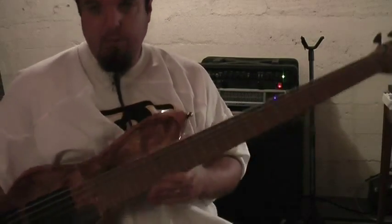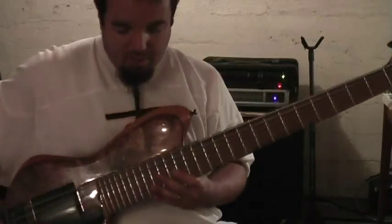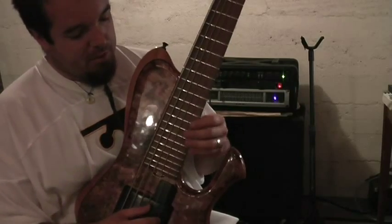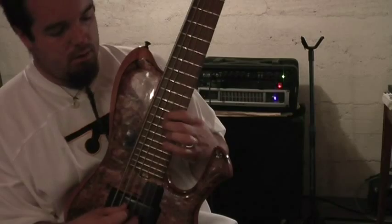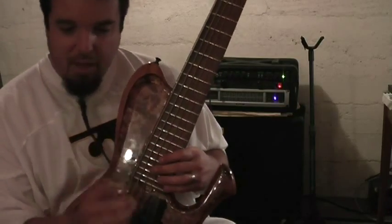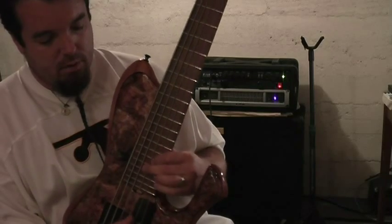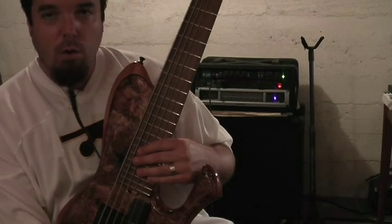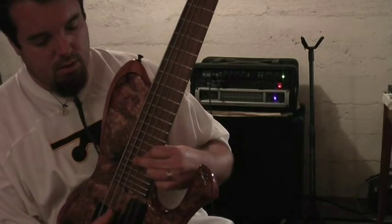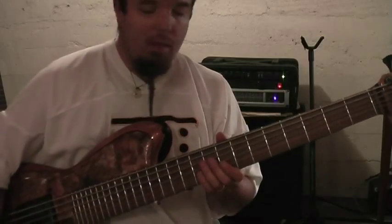I'm just absolutely thrilled with the tone. Another thing we worked hard to achieve was this extra deep cutaway here — it makes for completely unobstructed access up in the top range, which is something I've always struggled with. It's also a 26-fret instrument, so you've got extra range there. I don't go that high that often, but it's nice to be able to get up there if you want to — even for laying your own chordal tracks to play along to. It just allows you to do anything you may want to do with the bass.